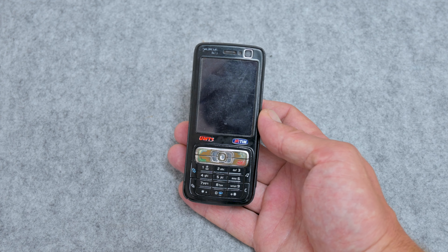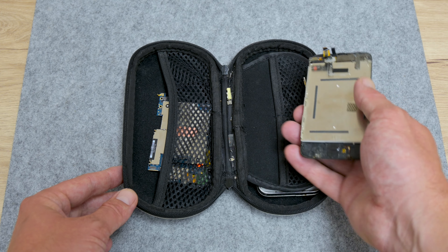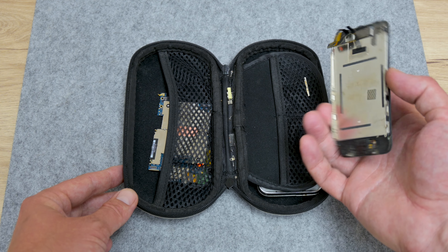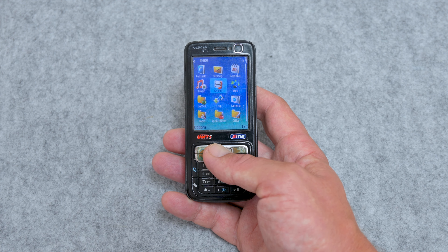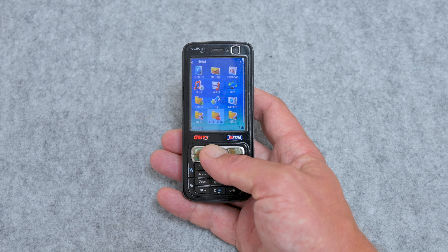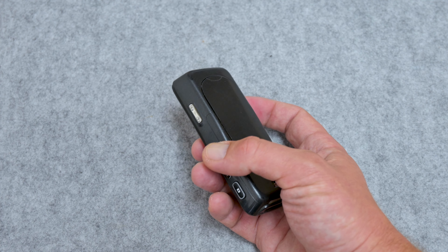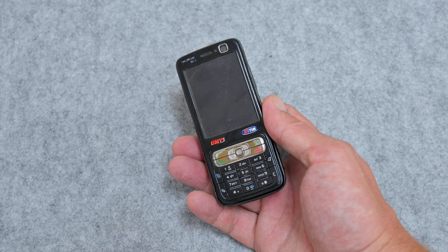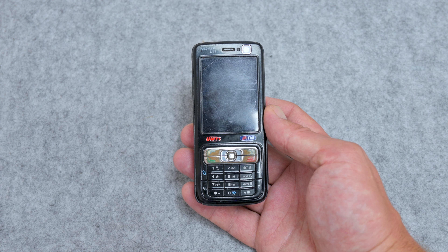Hey, what's up everyone, I'm Andrew and in this video we have two things. One is the Nokia N73 Music Edition and the second is some leftovers from an iPhone 3G. Sometimes this phone will start up but sometimes not, and when the phone is turned on, the battery is draining very fast. From the outside, the case is in pretty bad shape — a little broken and cracked in some places — but anyway, this is a pretty old phone.